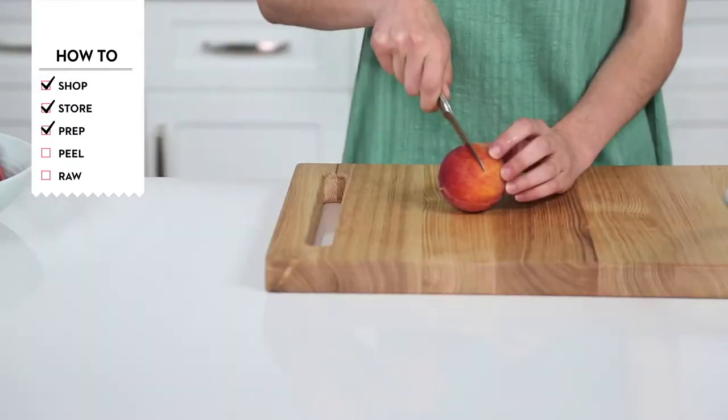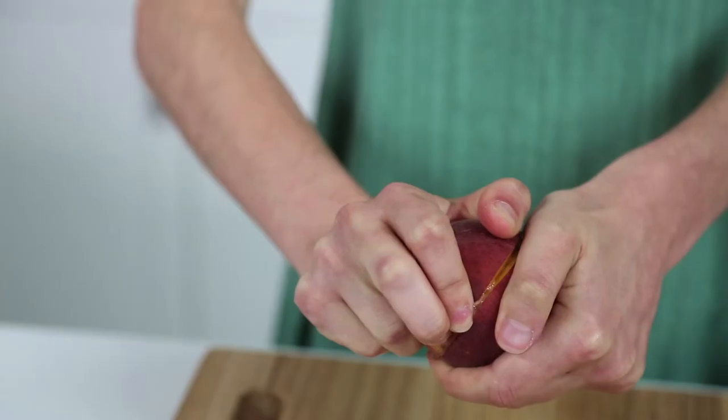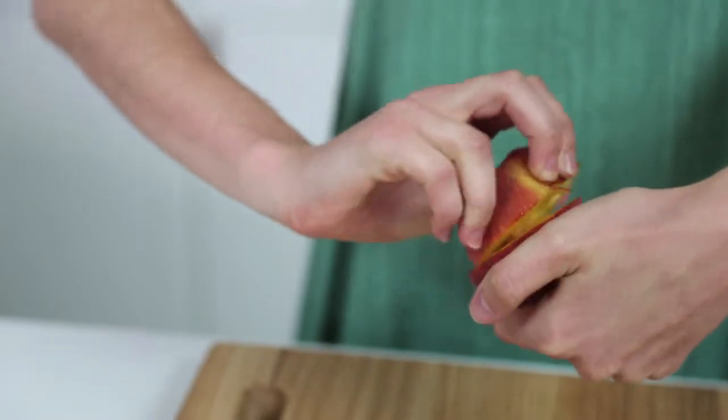I've got cling stone peaches, and to prepare them I'm just going to use a sharp paring knife and cut along the pit crosswise. Then you can twist it open and remove the pit. If you've got free stone peaches, however, you're going to cut along the pit stem down.